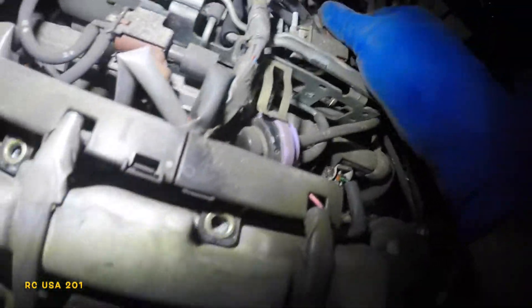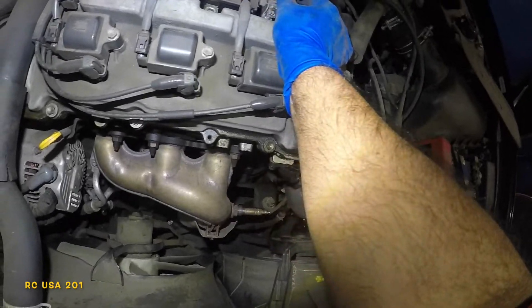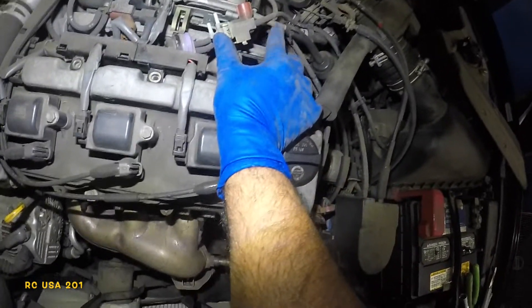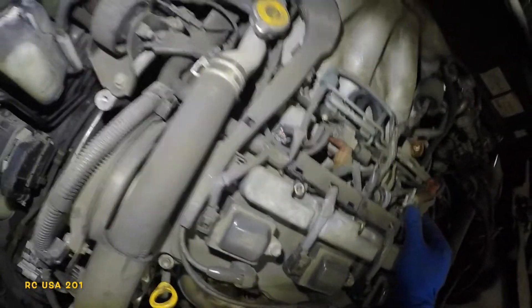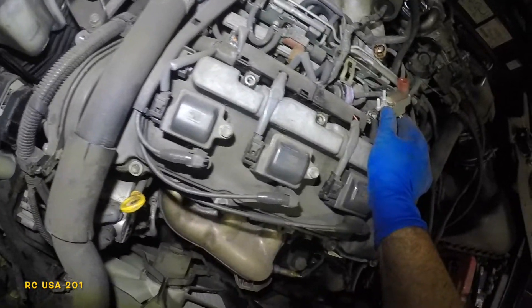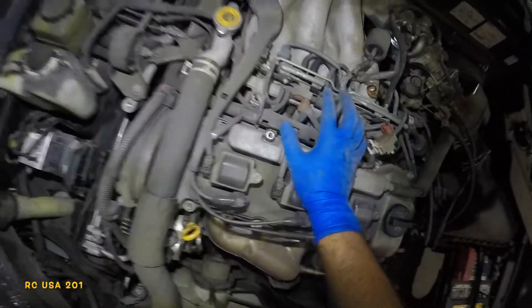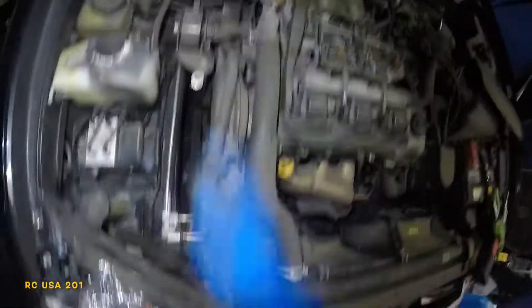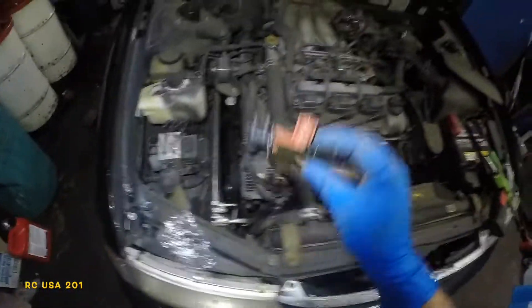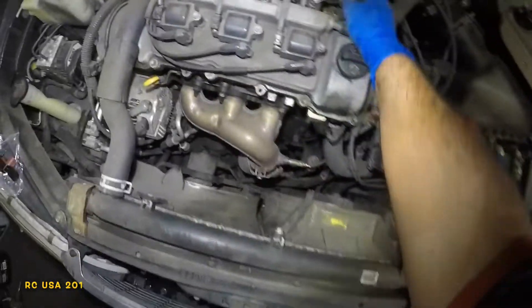There's another vacuum line here — and this turned out to be the wrong valve. The parts guy sent me a valve for a different application. I should have checked it first, but that's the situation — the parts guy sent the wrong part.